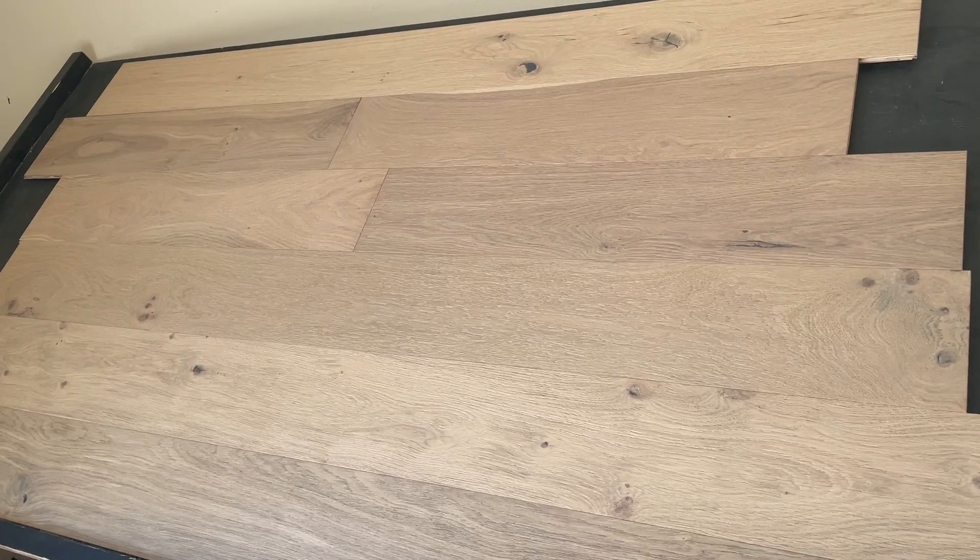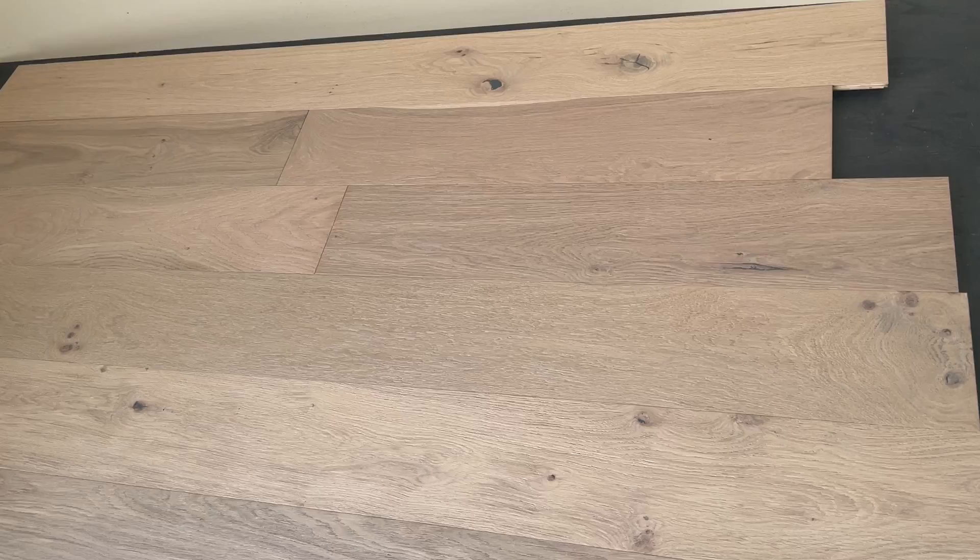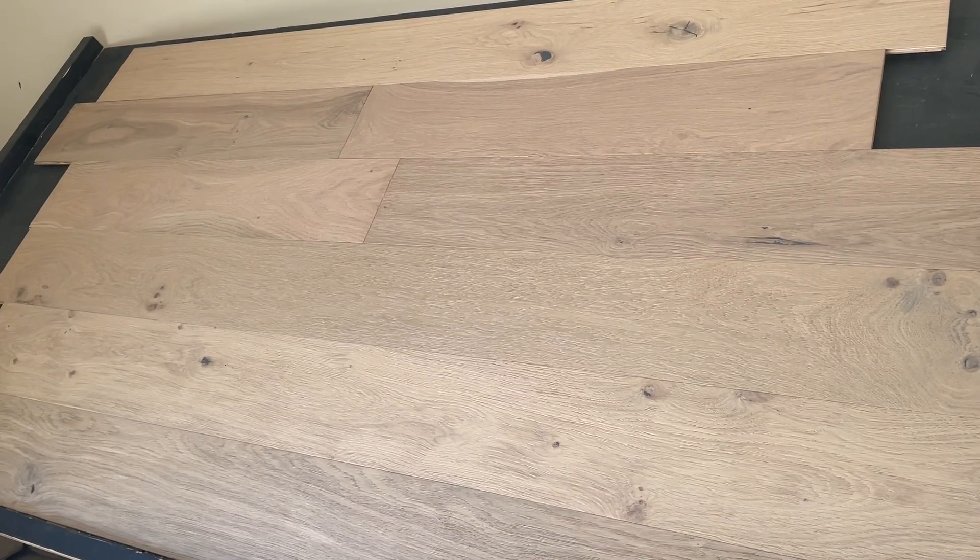Very light. Kind of got a little bit of a gray undertone but still very neutral. This is Naples Engineered Oak.